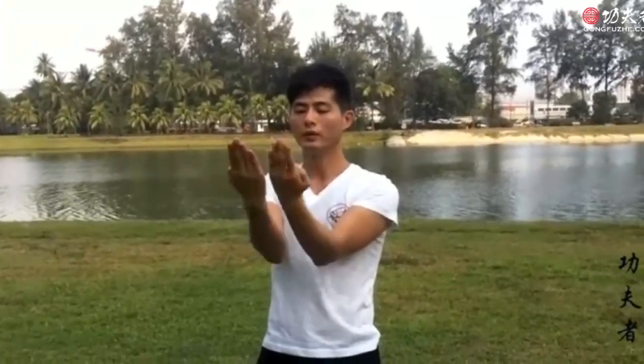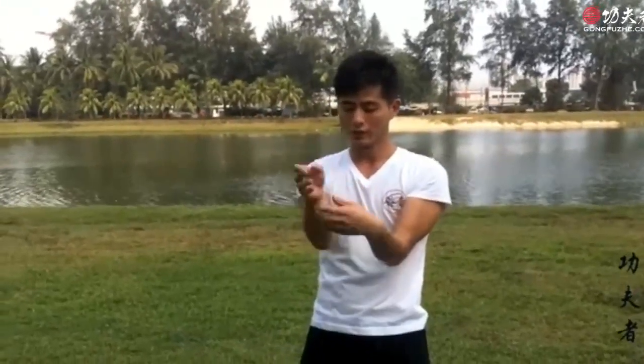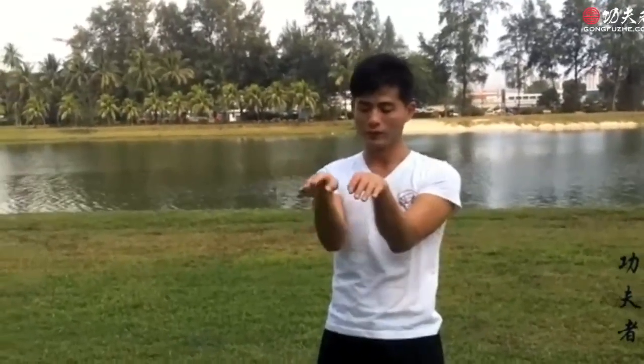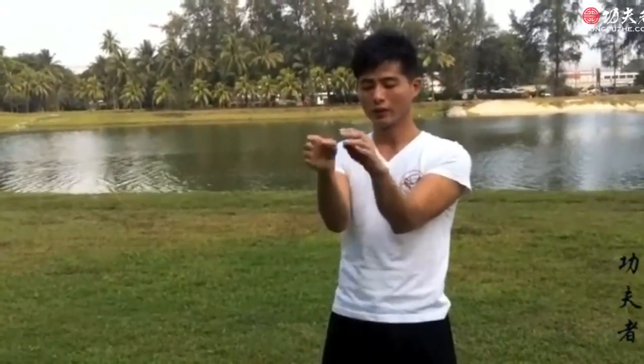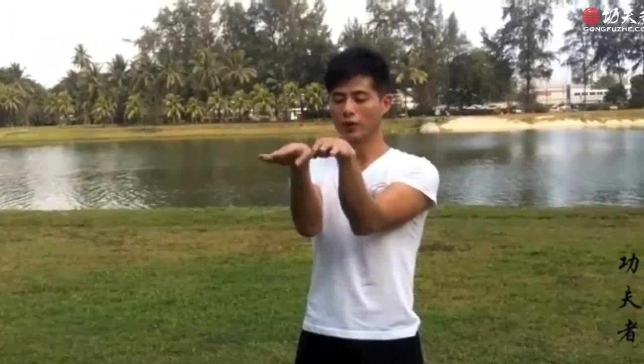Double jump. Double turn. Double turn, double top. Top Sao. And a double fork and a double cut Sao. The wrist. This movement — double jump. So: double jump Sao, double tan Sao, double talk Sao, double fork Sao, double jump Sao, and double puji. Straight. Double jump.